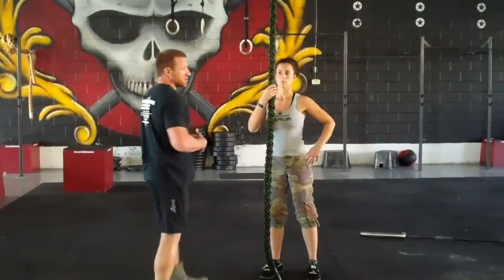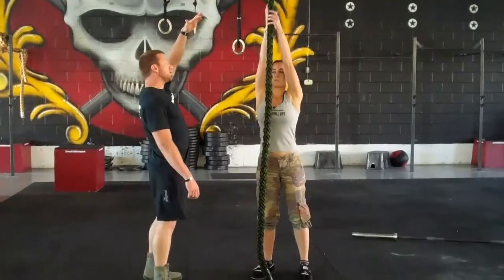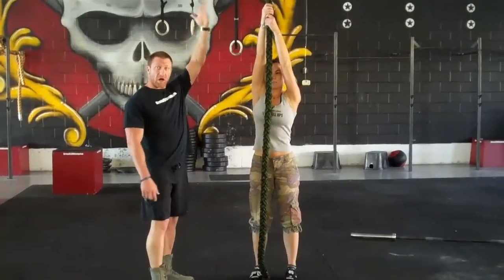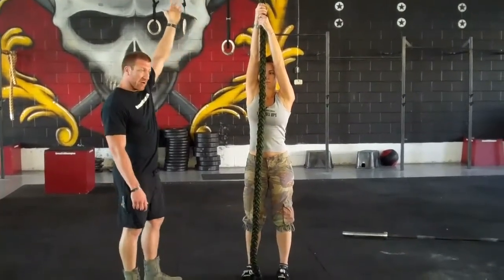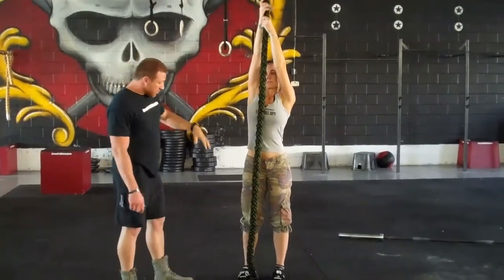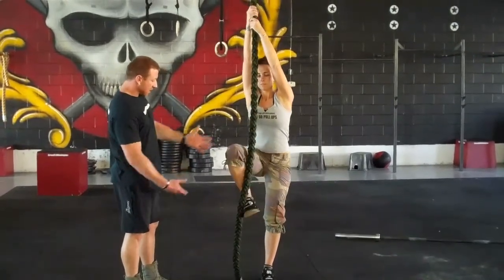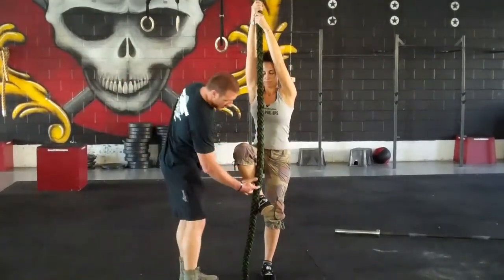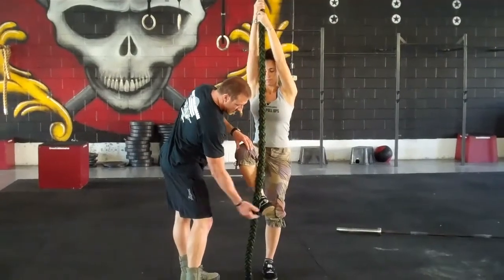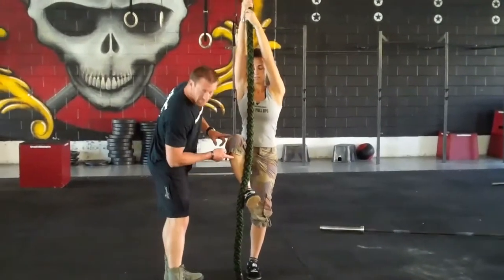Step one is to remove the arms from the workout. She's going to reach up as high as she can. Some people will opt to jump to gain a little bit of advantage on the rope. She's going to bring up her leg and basically set it Indian style. The rope comes down in between the knee and the leg, and she gains control by flexing the anterior tibialis.